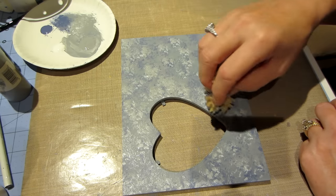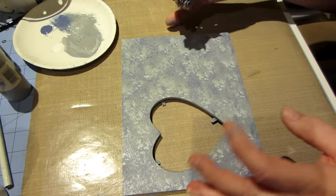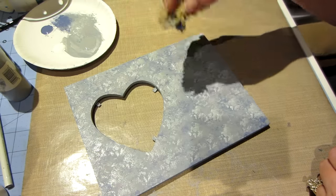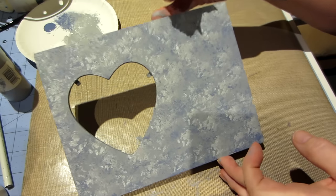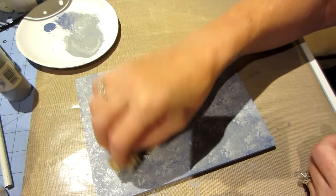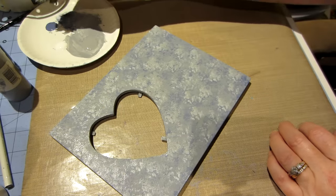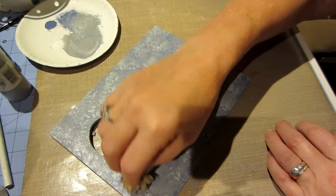I'm trying to just have a hint of color peeking through. I'd suggest letting the layers dry in between because it can start to look muddy otherwise. The white is a little bright so I'm going to add just a little more blue. You want the result to be a soft, layered texture rather than obvious sponge marks.